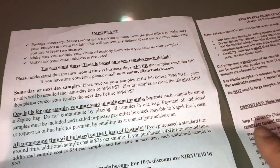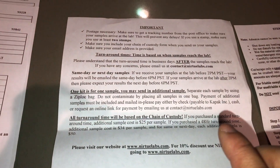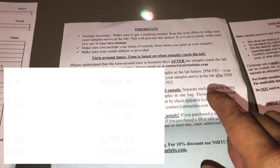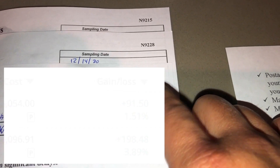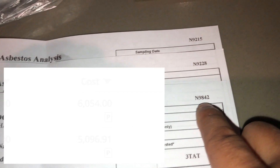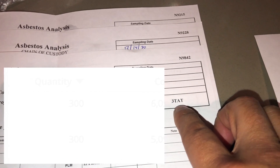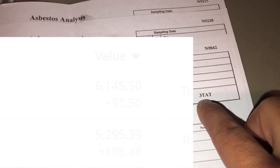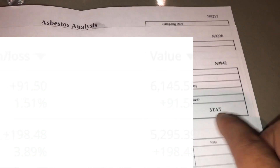Samples should be small — one teaspoon or a maximum of one square inch. I bought the three-day service, which starts from the moment the sample arrives at the facility. Each chain of custody form has a unique number in the top right-hand corner, so they can track and verify that your forms are genuine.